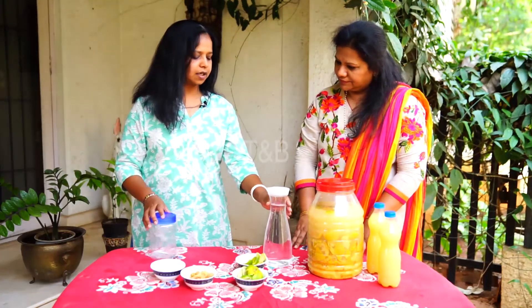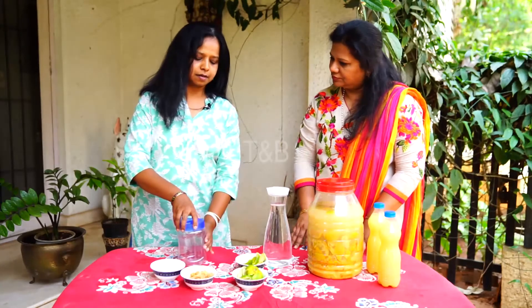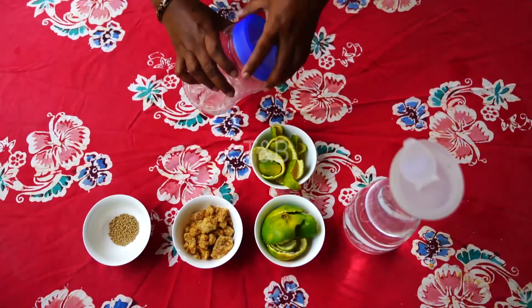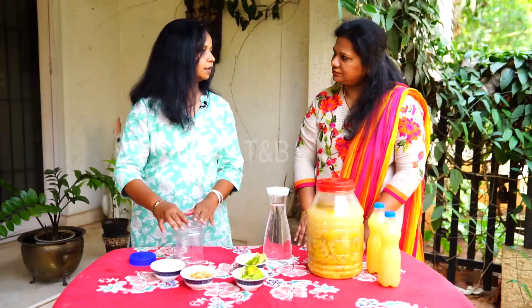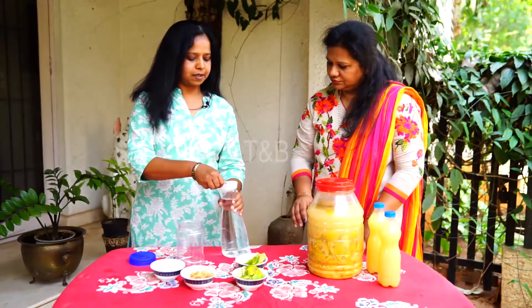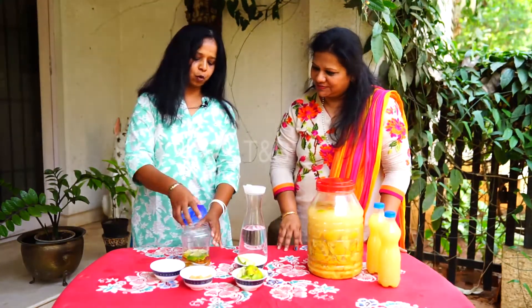Then we just mix everything. You can take any jar with a big mouth opening like this, add one liter of water, dissolve the jaggery into it, and add the fruit peels. You just have to close it and keep it.